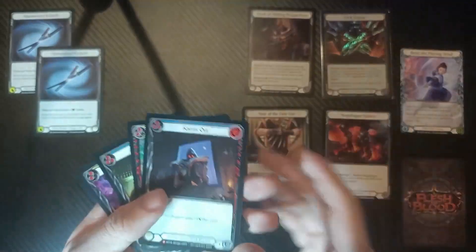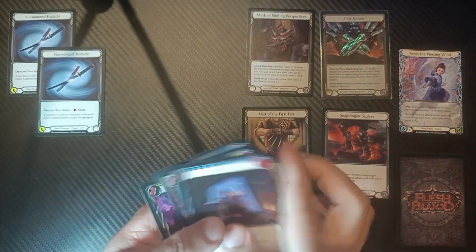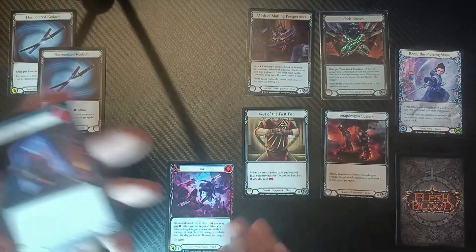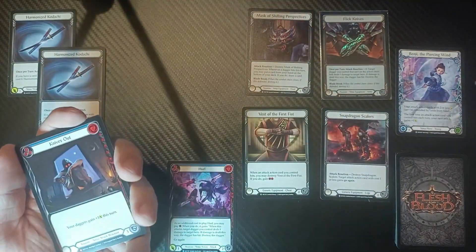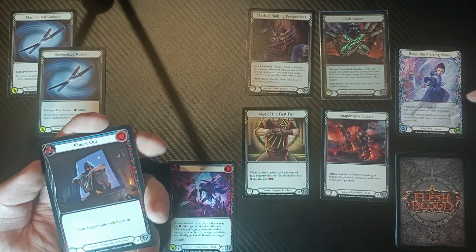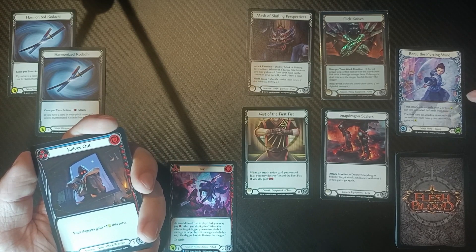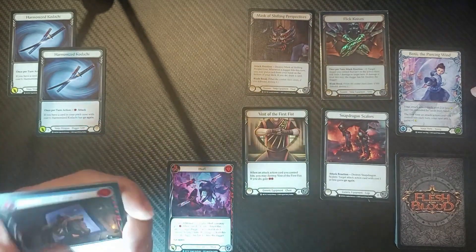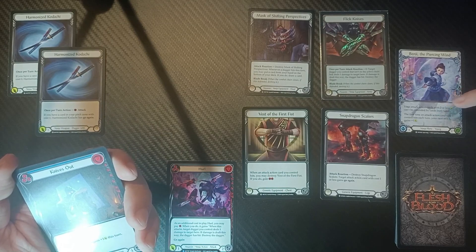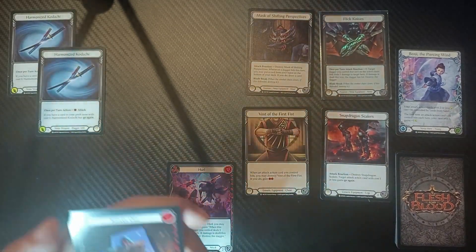Let's take a look at our hand. We have Knives Out, Spring Tidings, Bleed Out, and a Hurl. Our arsenal is a second Hurl. It's really important that you have a blue and a yellow Hurl to make full use of Benji's abilities. His attack action cards with two or less power can't be defended by cards from hand — very helpful to make sure your hits get through. He also has an ability where the first time an attack action card you control hits each turn, the next attack gains plus one. That's where the blue and yellow come into play.